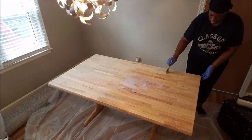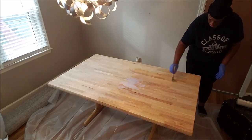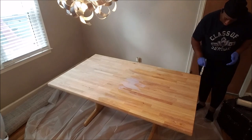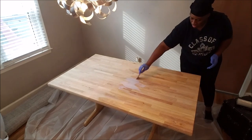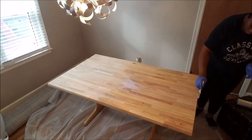I put about four coats on this table. I let it dry about a half an hour to an hour, just depending on how I felt, and came back to it. So this was an all-night project. I'm going to let you guys watch me work and I'll explain everything I did later in the video.